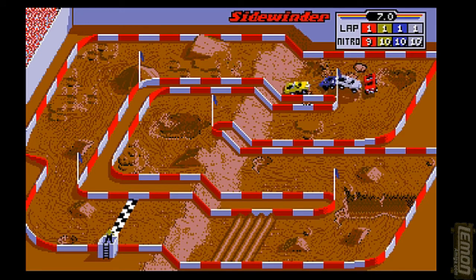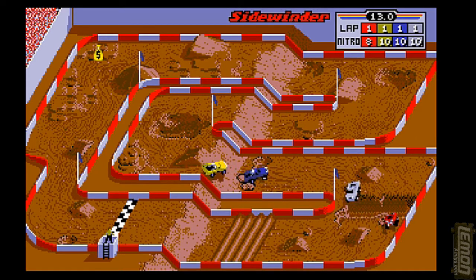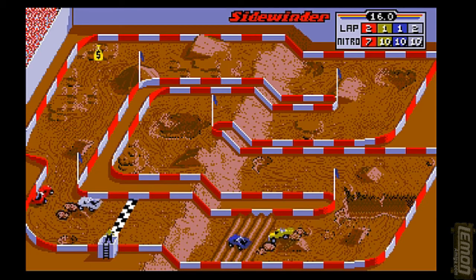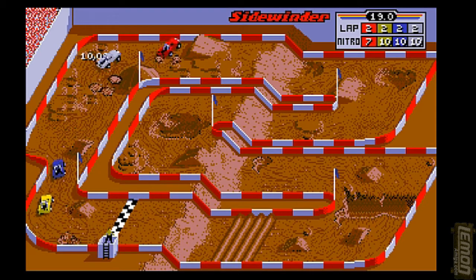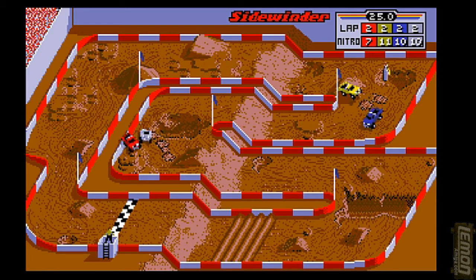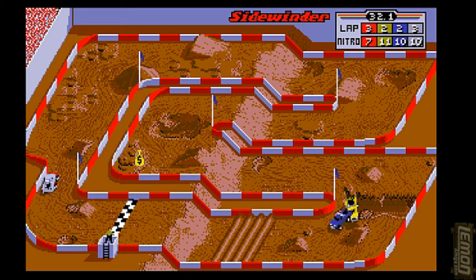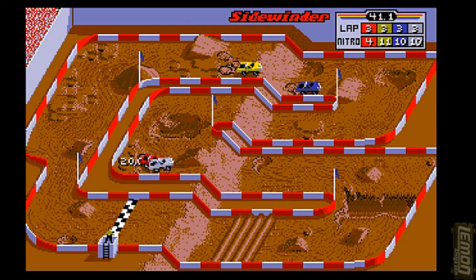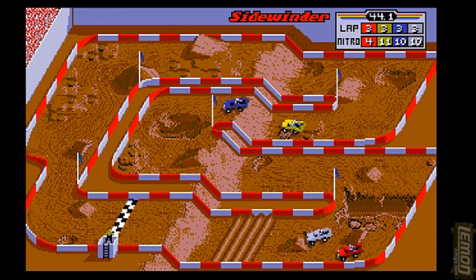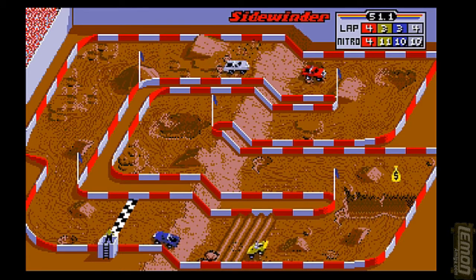You can see in the panel in the top right-hand corner the number of nitros each player has. I have 9 and the rest have 10 — I've just used one. You can pick up nitros as the game goes on by driving over them. It's best to save those nitros until you really need them — to use them to get in front of the lead player. If you crash into the lead player he will knock you back, so it's best to leave the nitros until you have a nice open patch of ground.